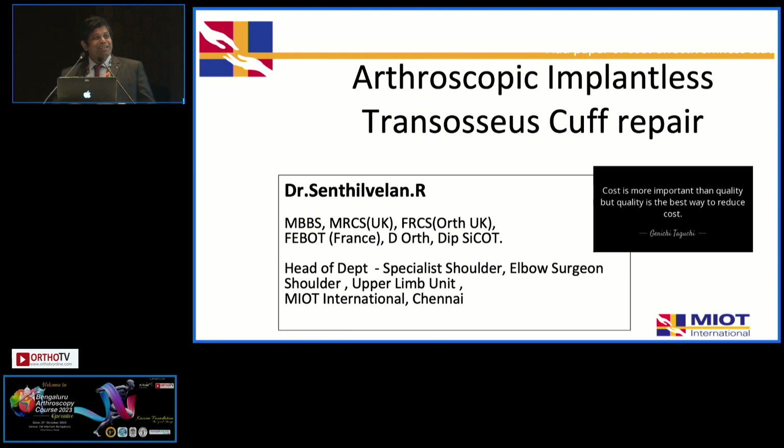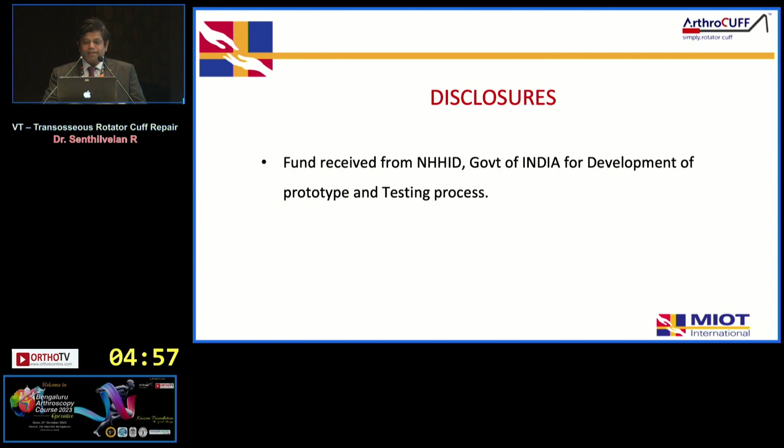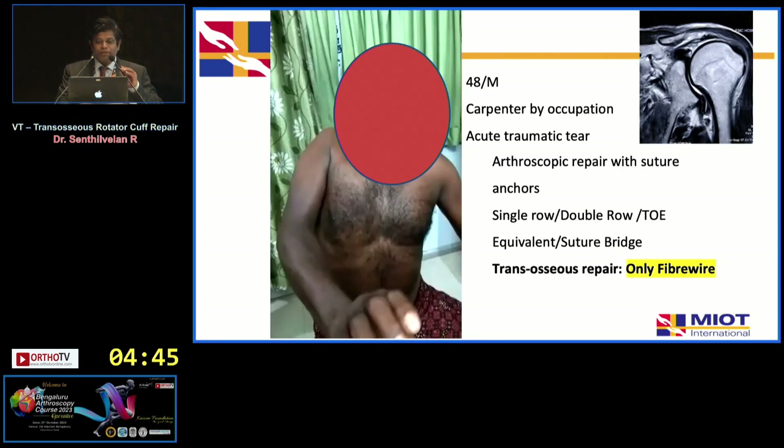Moving to a completely different topic now: the advantage of double row cuff repair and transitioning to implantless trans-osseous cuff repair. We've received government funding for the development and testing of this instrumentation. This is a reusable instrumentation system we use for trans-osseous cuff repairs — we do not use any anchors for this particular technique.